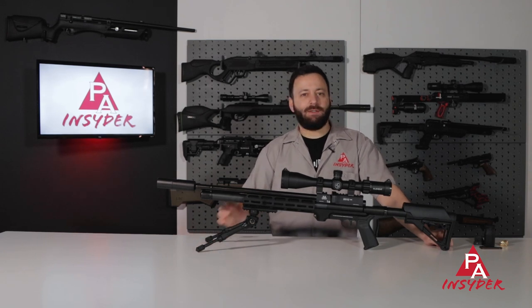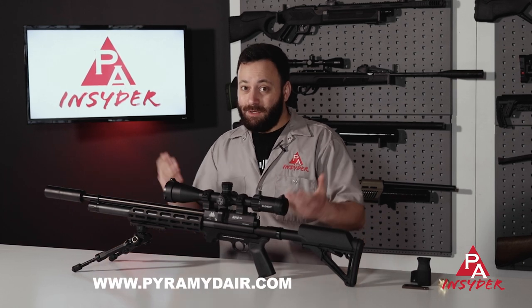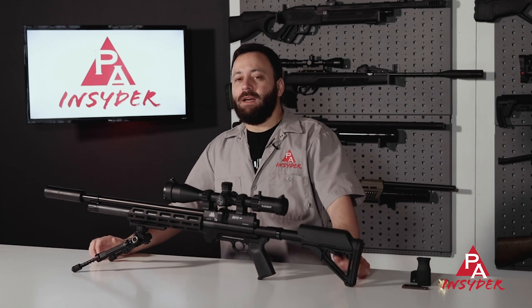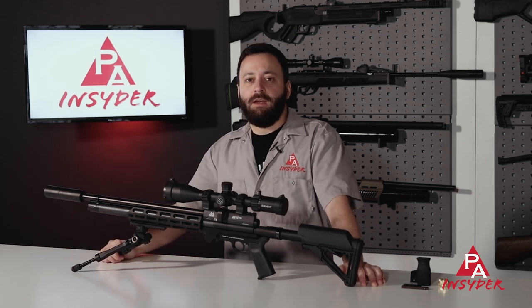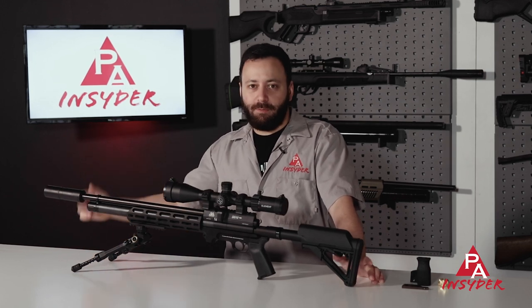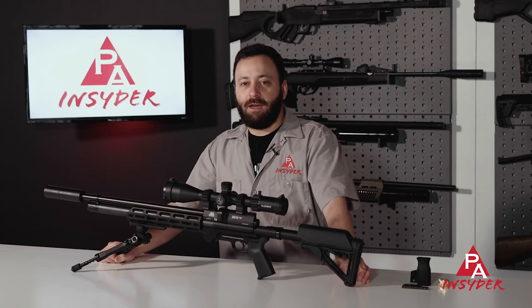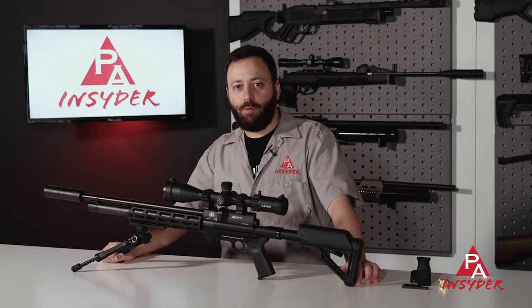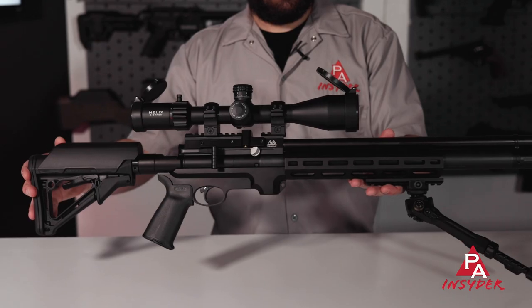The last bit of housekeeping: today's video sponsor is Pyramid Air. Pyramid Air is the only one that sponsors these videos — we don't take money from any manufacturers of scopes, optics, rings, or guns. It's all paid for by Pyramid Air. They pay me to make the content for you guys, and this is something I take a lot of pride in, presenting these things with integrity and honesty. If you don't know about Pyramid Air, we've been in business for over 25 years selling all things air powered. We got into crossbows last year as well, so we have a nice wide array of stuff for your outdoor needs.